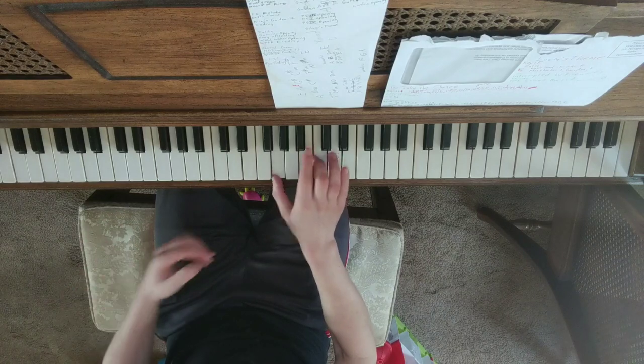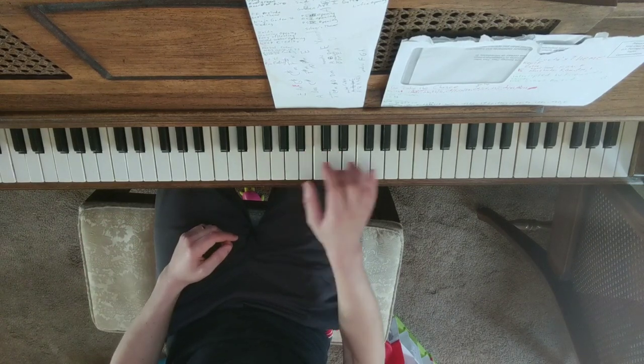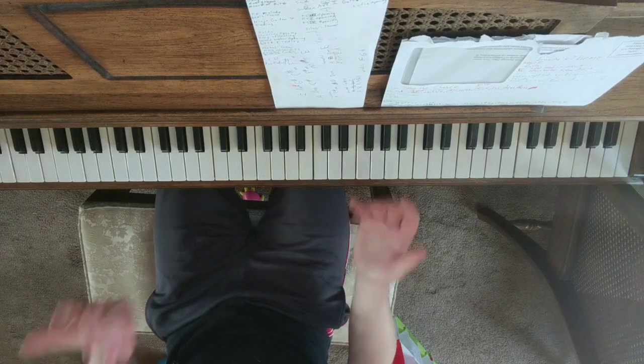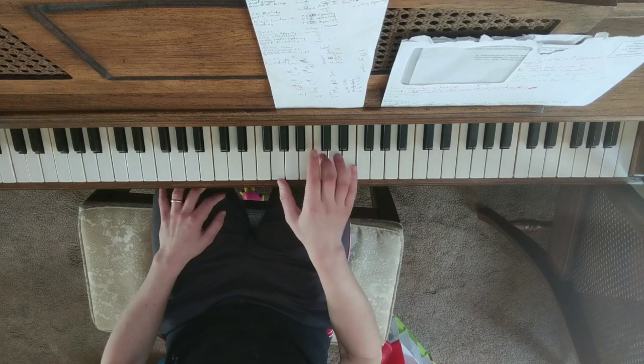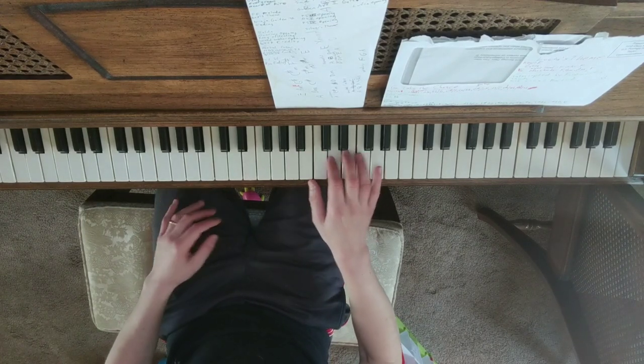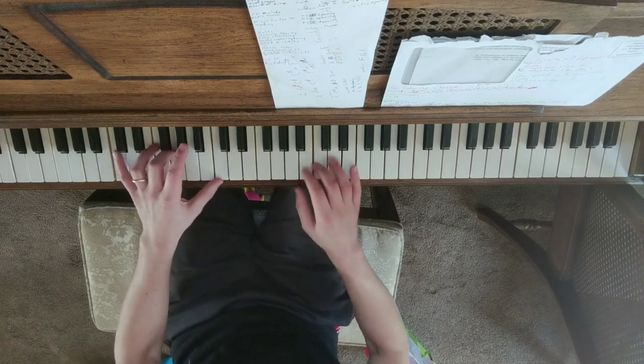So it's just — first chord is C, and then G. I have to put the left hand in or else I don't know it; I can't play it without the left hand.